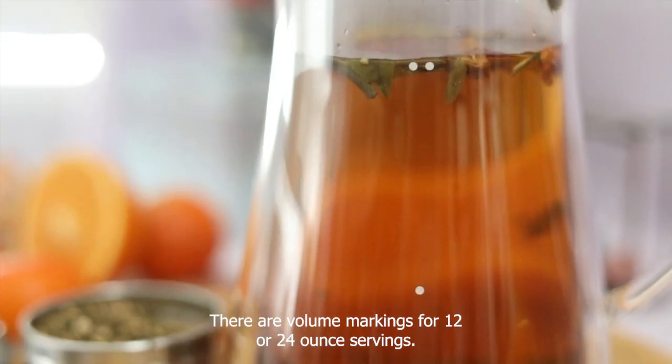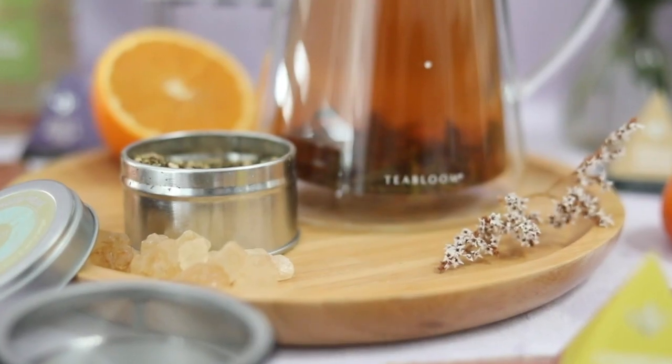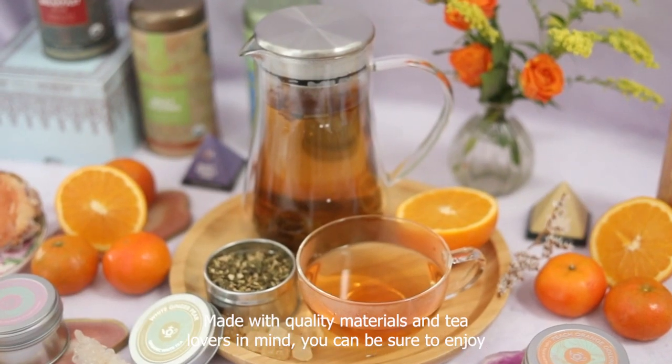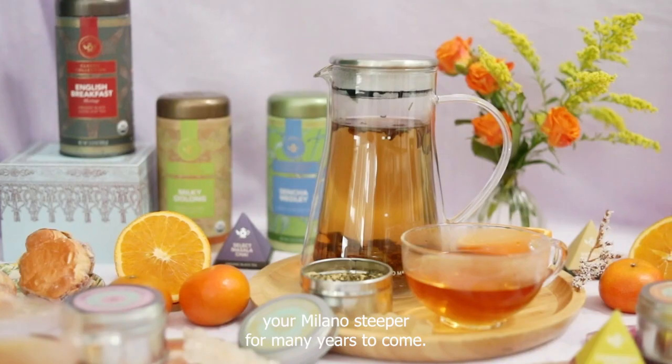There are volume markings for 12 or 24 ounce servings. Made with quality materials and tea lovers in mind, you can be sure to enjoy your Milano Steeper for many years to come.